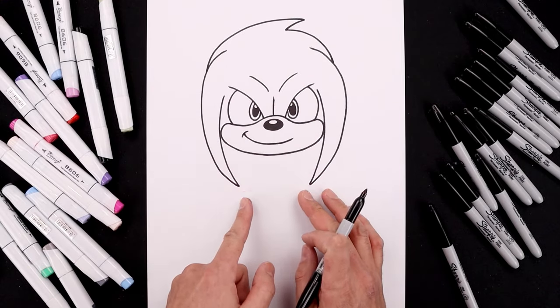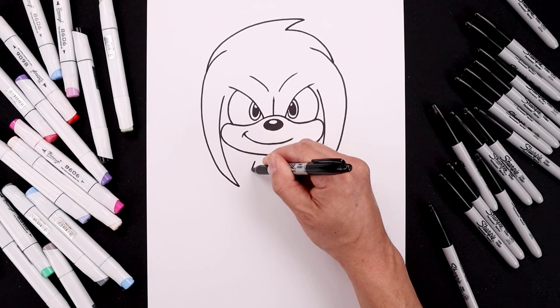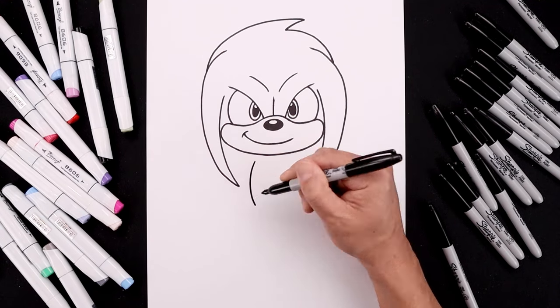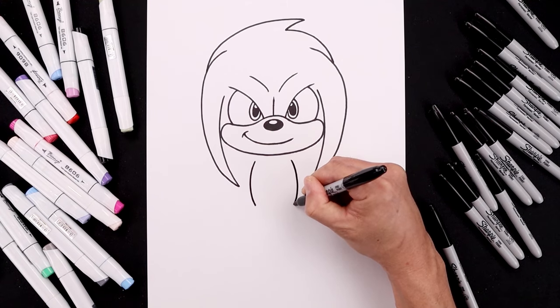Now that we complete the head, let's move down and draw the side of the body. Over on the left side, we're going to leave a gap underneath the chin. Turn the body going out and then in towards the hip. Line this up on the right, going around and then in.